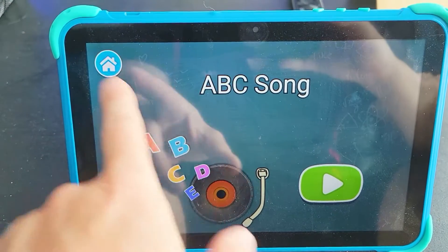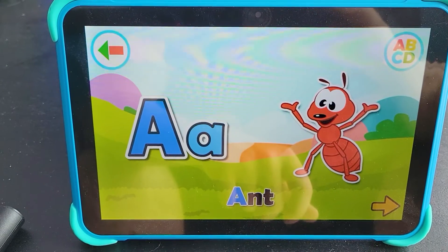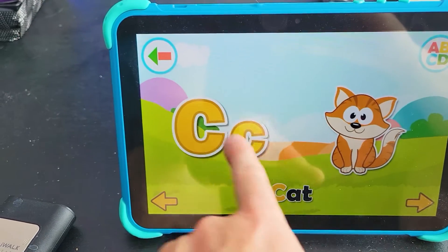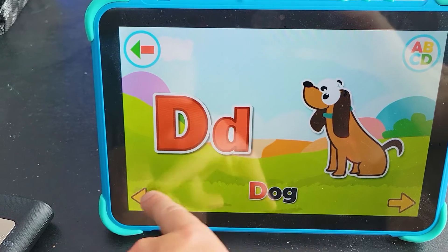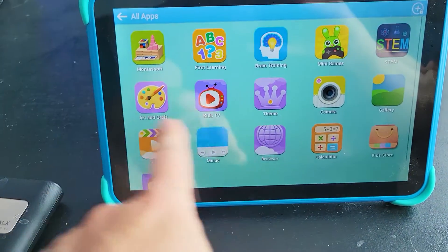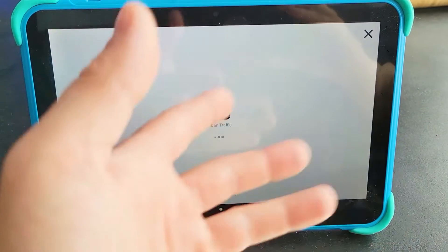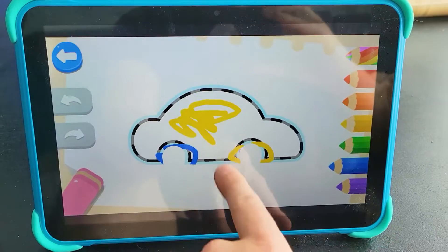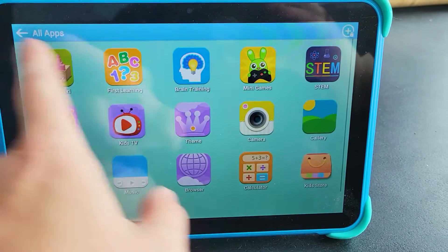Some pretty nice little apps here. Let's try Cuddly Animals. These are some of the games you can get on this tablet — this is the first learning section. You can go arts and crafts; this is touch-sensitive. You can go forest, draw and paint on here. It teaches you how to stay within bounds.